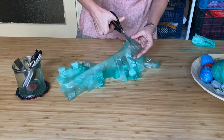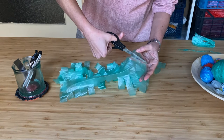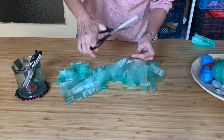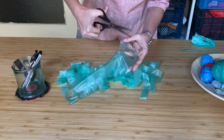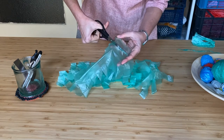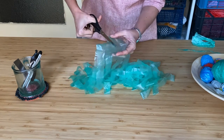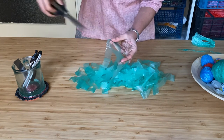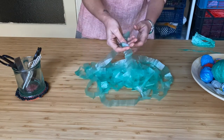Instead of cutting parallelly we are going to cut diagonally so that we get a continuous spiral. So I am going to cut this end off to begin with — this is the beginning of the yarn. And then from the second cut I will cut across to the first one on the other side, and then from the third to the second and so on until we reach the end of the bag. Once we reach the end we cut this end off, which is the other end of the yarn. Now if you notice we have a single continuous piece of yarn because of the diagonal cutting.